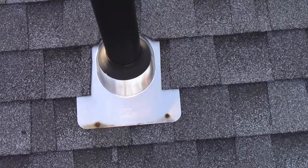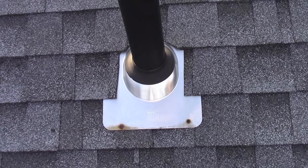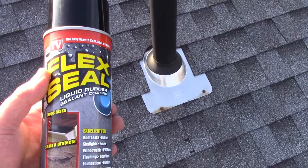Now the proper thing to do would be just to put a new boot over it. You have to kind of lift up the shingles a little bit and then you slide one down around it. They actually have the whole flashing and everything — the kit that goes with it. But in a pinch this is something that would work, or if it was just starting to rot out and you didn't want to mess with it — like it was in the fall — you just wanted to get it done so you didn't have to worry about it in the winter. I think that's where something like this Flex Seal would come in really nice.